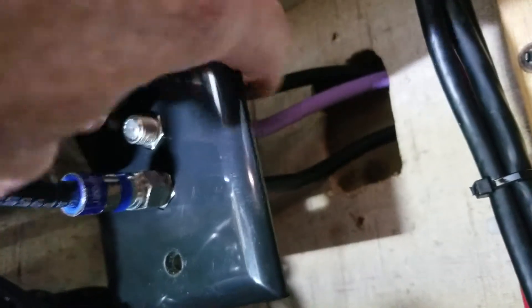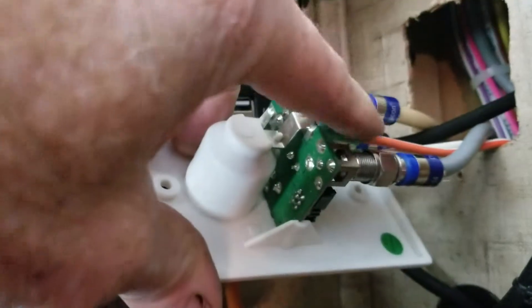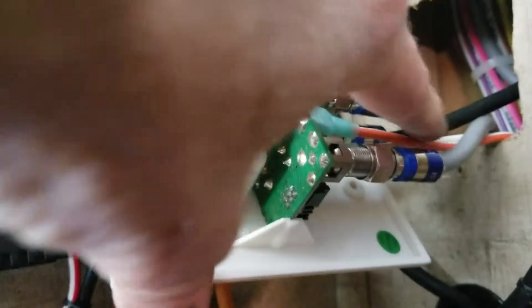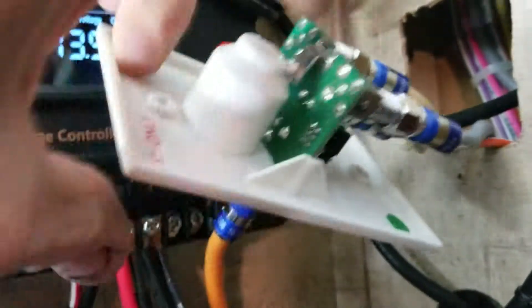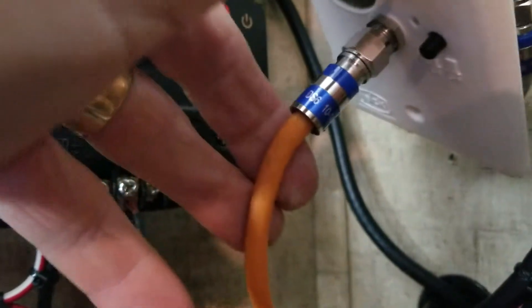So the way signal comes in from the park cable is coming in on this top black cable. It gets jumped around through here, comes back down around, and comes into the back side of this antenna amplifier on the black cable. Then it goes out to both this TV and the front TV, which is for the living room.